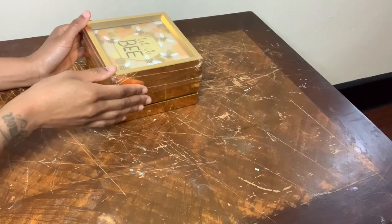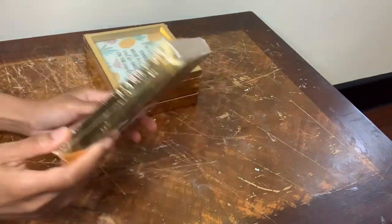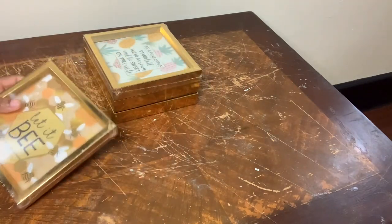Hey y'all! I'll be making two different DIY projects today, but first I'm gonna start with my wall decor.